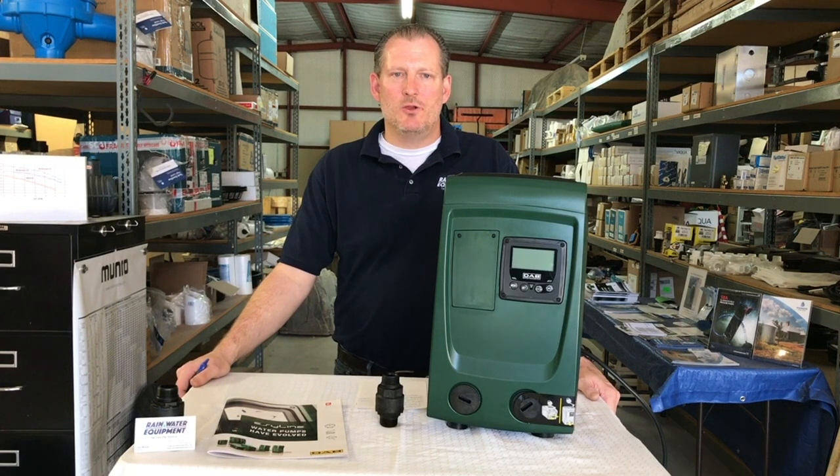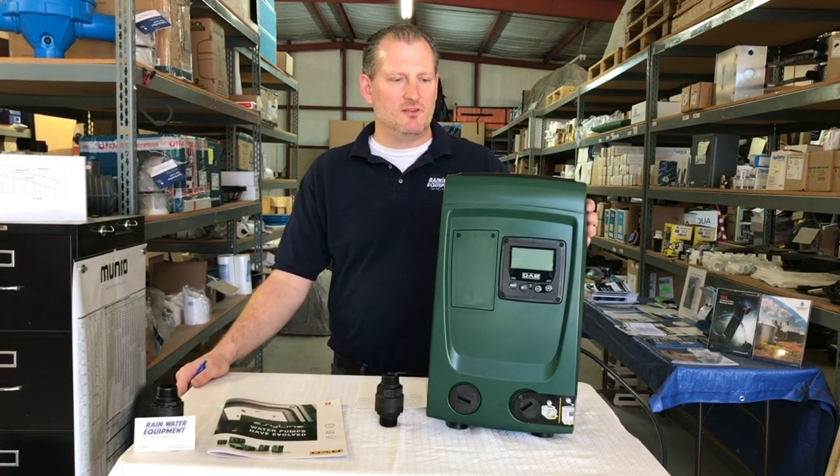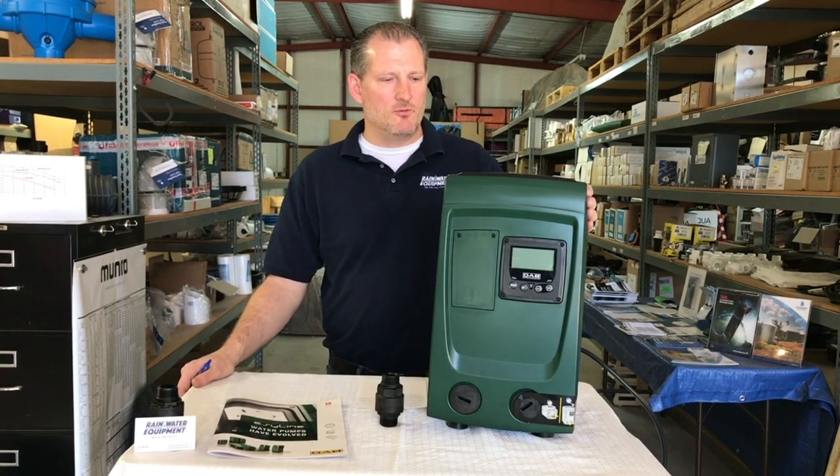Hey guys, this is Jim at Rainwater Equipment, and I wanted to introduce a new pump to you today that we've started carrying recently. This is the DAB EasyBox Mini 3. This pump is unique in a number of ways.